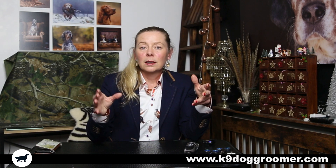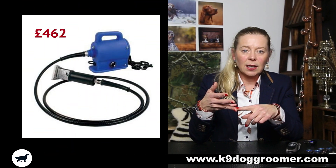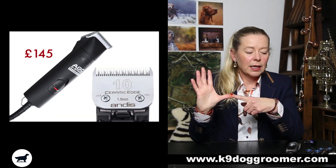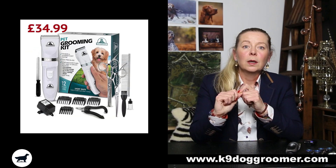I've not got the other clippers here because I'm sat at home and they're in my dog grooming salon down the road — apart from the cheapo clippers. So I'll start with the most expensive and work it down. I'm going to be talking about the Double K, Aesculap, Oster, Andis dog clippers, and the Amazon cheapo dog clippers.